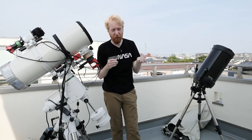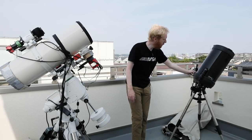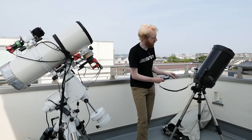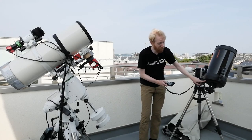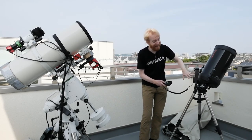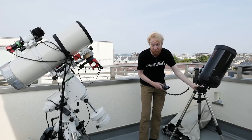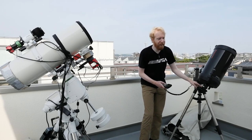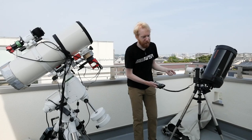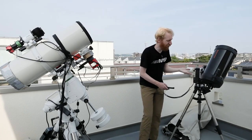Field rotation happens with alt-azimuth mounts even when they are tracking perfectly. If I have an object that's vertical when it's to the east of my celestial pole, as it rotates it becomes horizontal when it's above, and then vertical again but opposite when it's in the west. The objects not only move across the sky but from our point of view they also rotate. Even with perfect motors, we still have field rotation because the angle of the telescope never changes — it does not counter the apparent rotation of objects from our point of view.